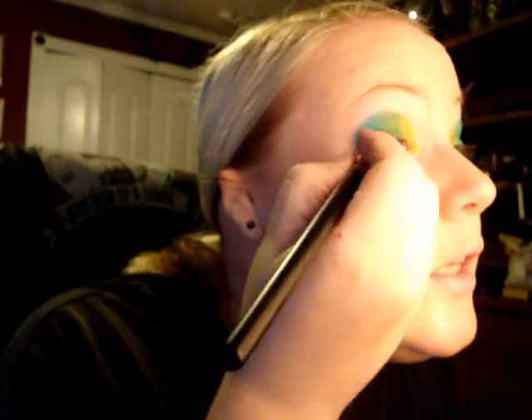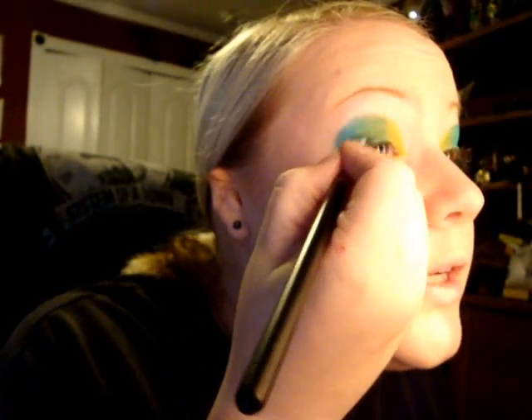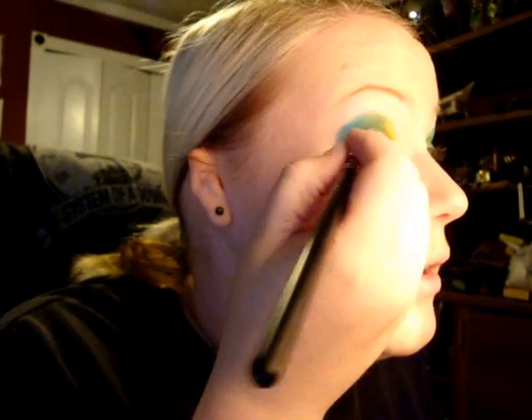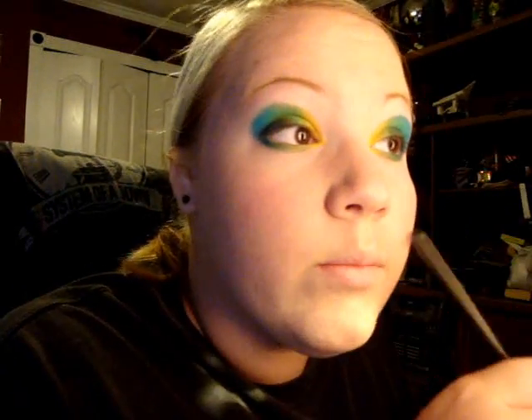From here, we're going to take Carbon from MAC — it's a very black, deep color. You can use whatever black color you'd like; it doesn't all have to be from MAC. You can have all these colors in different brands and it doesn't matter. We're just going to put it in the lower eyelid. That's about as much as you need to bring it. I'm going to do it on both sides. I'm told this reminds people of a bird — I can't remember the name right now, but every time I wear this, that's what I'm told.